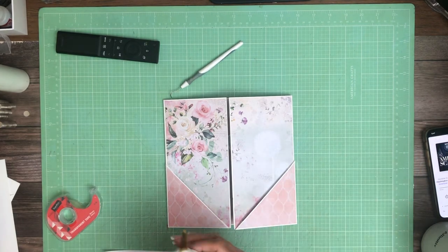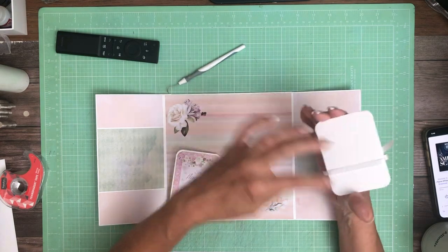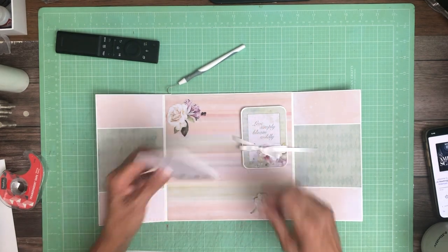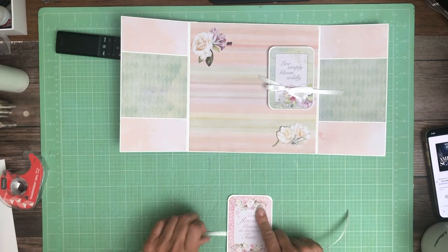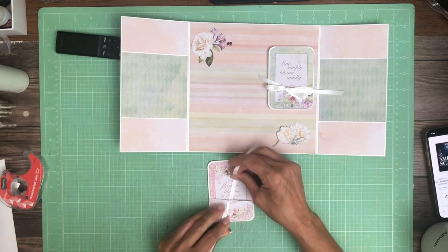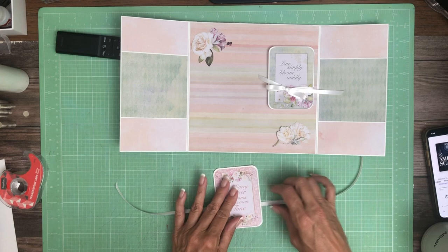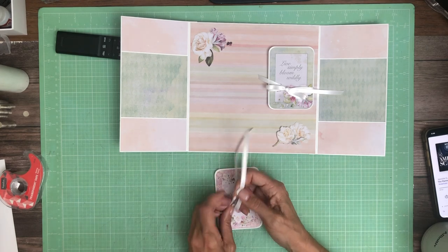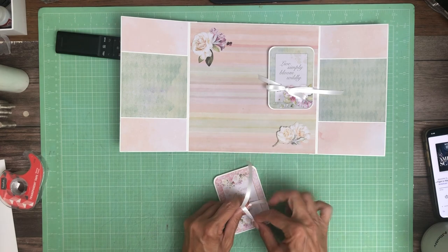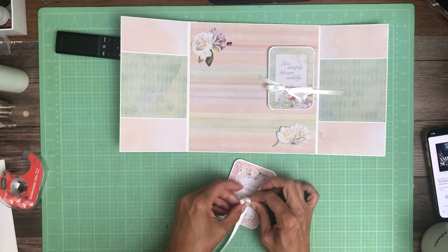Hey everyone, it's Daphne. I scrounged around and found some ribbon, so we're going to go ahead and finish this page. I am adding a bow to both of these and I'm going to glue the back down — the bow is what's going to hold this trifold closed. The way I like to do it is tie my bow first, make sure I've got enough ribbon, and get my bow centered before I glue the back down and can't pull the ribbon back and forth. You can also glue the top and bottom and leave the center open so the bow can slide around, but then you run the risk of pulling it all the way through.